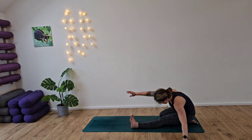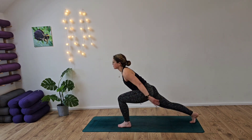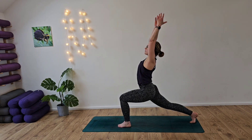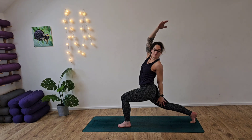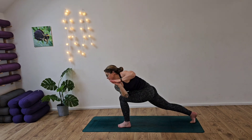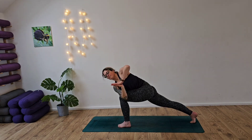Nice deep breath in, and as you exhale walk it back over, walk the hands forward again. Push out into the back leg and then rise for our crescent lunge. Inhaling, opening up the chest. Then from here, exhale — revolved crescent lunge. Nice deep breath in as we reverse into our crescent lunge. And as you exhale, we're going to release, coming all the way down. Taking the right elbow across the left knee, coming into our twisted lunge, looking over our left leg. Inhaling — push out into that back foot, driving the heel back, giving you full support for this pose.